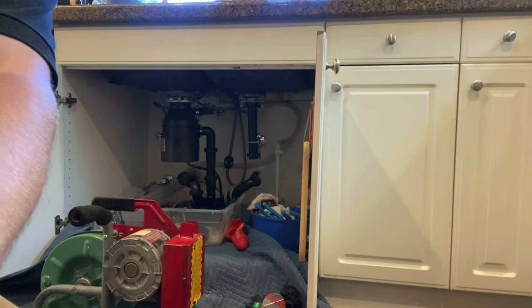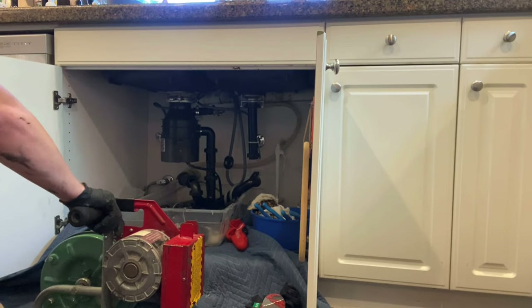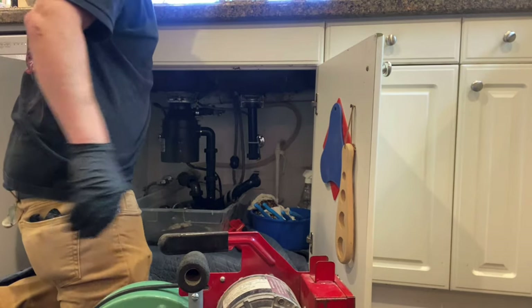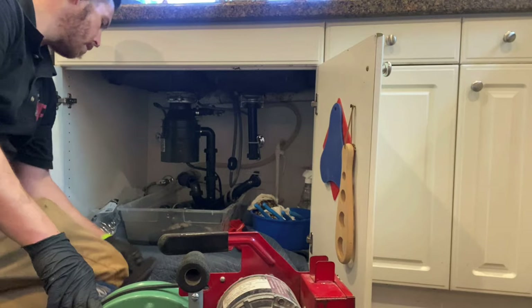What's up guys, it's Chris. You're watching Plumbing Explained and this is Unclogged Episode 23. We were called out to this kitchen sink clogged by the homeowner, who is a handyman.